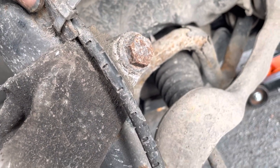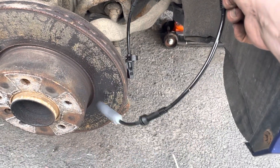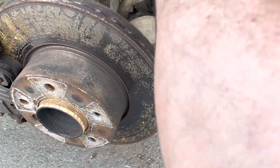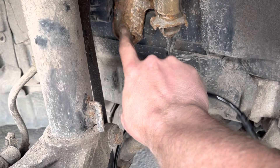Cut that zip tie off and then put the new one on. That's your old sensor on the floor. With the new sensor, screw the sensor end into the back of the hub and take the grey connector end and plug it into the connector up there. This little bit here pushes into place. ABS light is off.